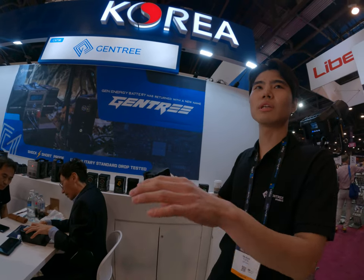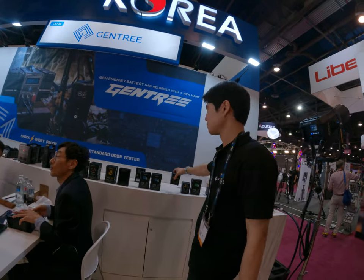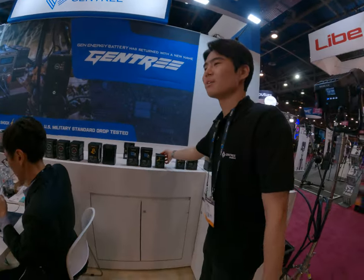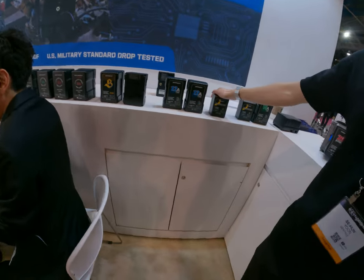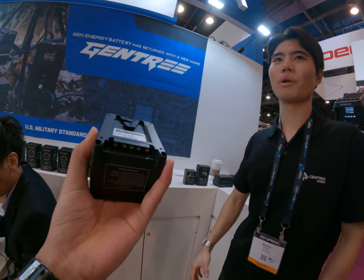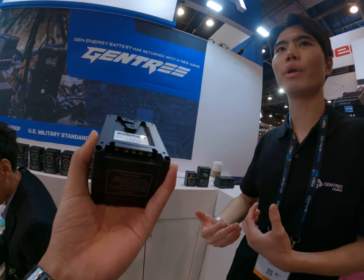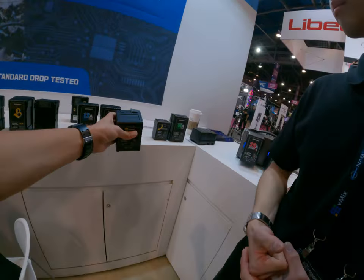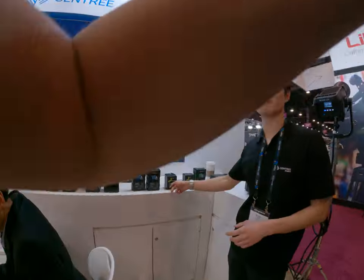We can't be sure about so many different ones, so it's just not allowed to use it. If it were chargeable through USB-C it would be even better, but we're going to update that when we can. This is a cute one — that's why we named it Bumblebee.